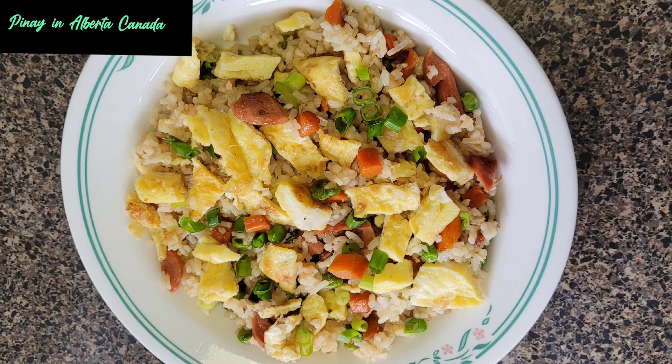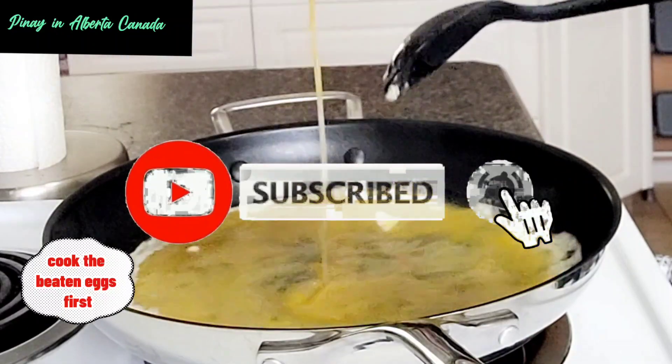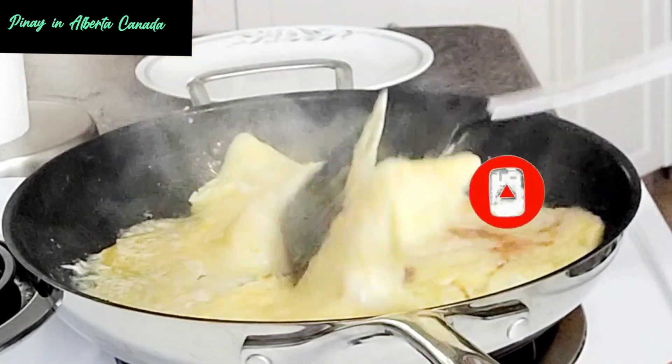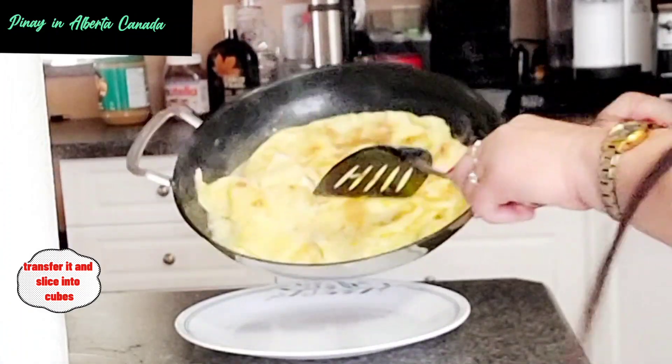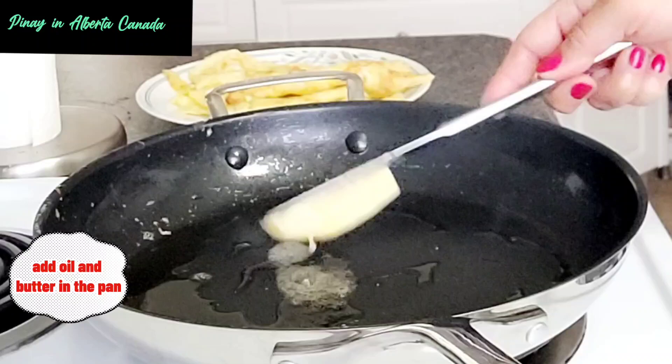Garlic Rice. Add butter in the pan. Cook the beaten eggs first, flip to cook the other side, transfer it and slice into cubes. Add oil and butter in the pan.